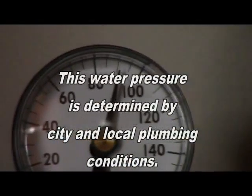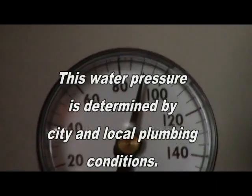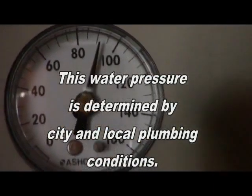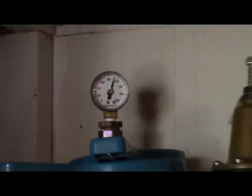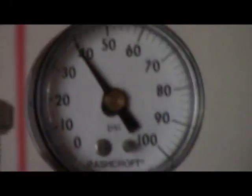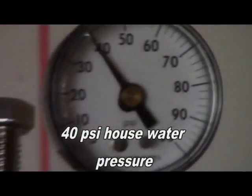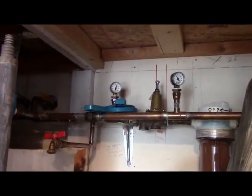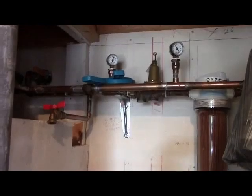It'll go down to 70. At 60 — I believe 60 is recommended. Now what I've done, I've got my regulator set at 40, which, in my mind, does two things. One, it reduces water usage. And two, it reduces stress on the appliances.